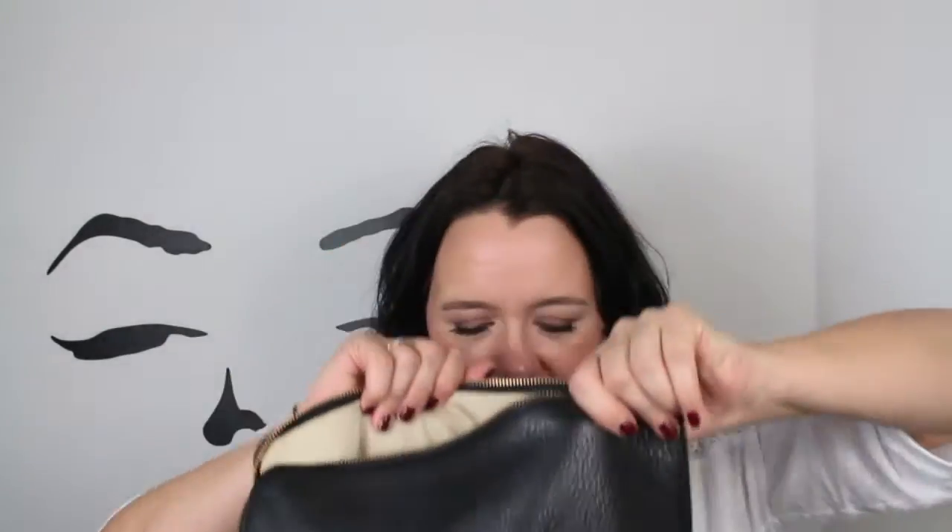Next I have my change purse — you'll have probably seen it in other videos. My friend's daughter Megan bought it for me a long time ago; it's from Kikki.K and it's where I put my pound coins. It's completely empty right now! I also have my little box drawstring bag with my glasses in it — it just protects them and is easy to grab. And of course my house keys when I go out.